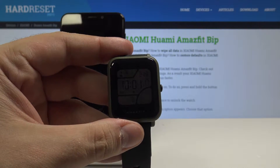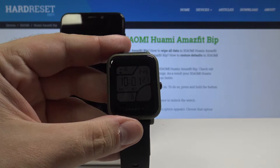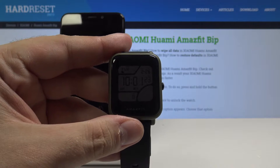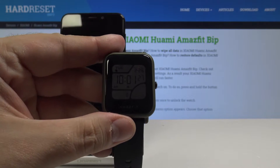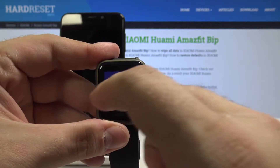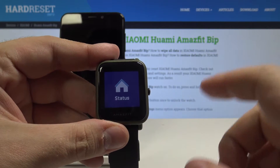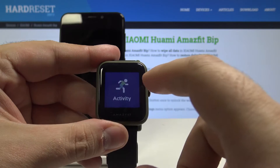Hello, today I will show you how to use the Find Device feature in Xiaomi Huami Amazfit. In the background we have a phone that's connected and paired with our watch. First, let's unlock the watch. If you ever lose your phone, you can simply go to the left to the options menu.